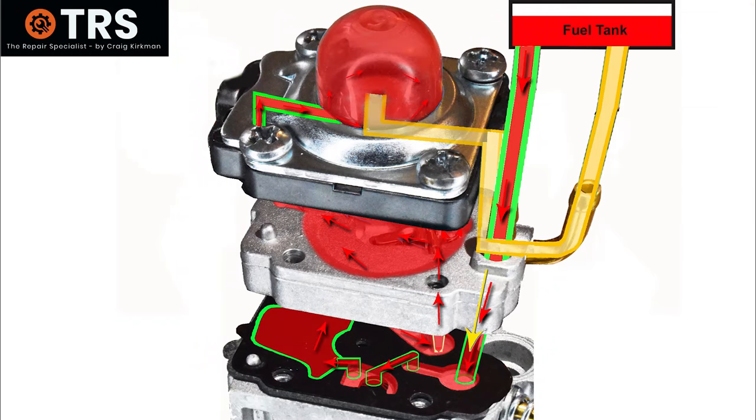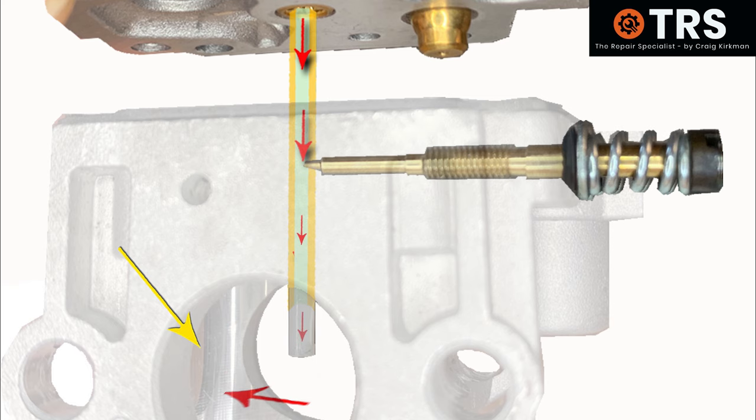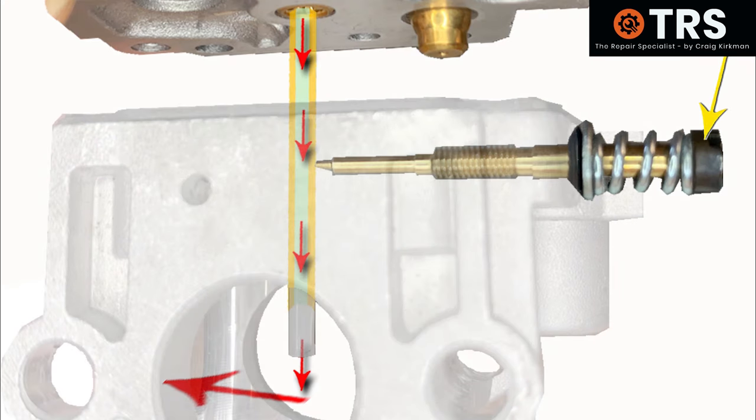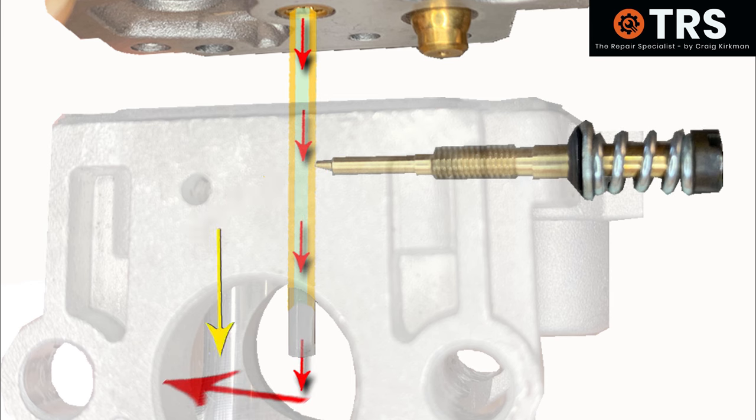The excess fuel that isn't used for the engine naturally goes through the system, through the primer bulb, and out through the return back to tank. The amount of fuel available for the engine is variable by the single adjuster screw on these types of carburetors. This adjuster screw screws into the main body of the carburetor and its tip terminates in the fuel flow of the main jet before it's drawn out into the induction tube. Simply put: the more the screw is screwed in, the more it restricts fuel coming out of the main jet; the more it's screwed out, the more fuel is allowed out. This is how we set the fuel-to-air ratio going into the engine.